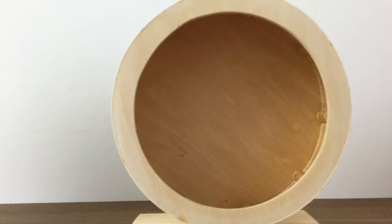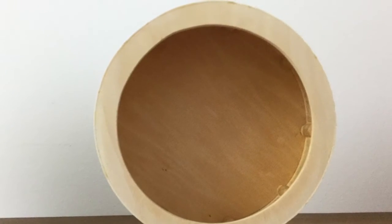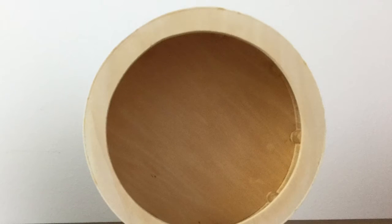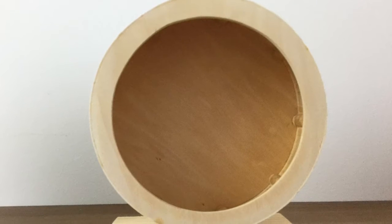One of the hamster wheels you could use is a wooden wheel. These wheels are great because they can keep your hamster's nails down because of the wood surface. One of the downsides is that if your hamster is a wheel peer, they can urinate in their wheel and this can make it smell. Bear in mind, if your hamster does chew this wheel, you will need to replace it because splinters can be very dangerous.